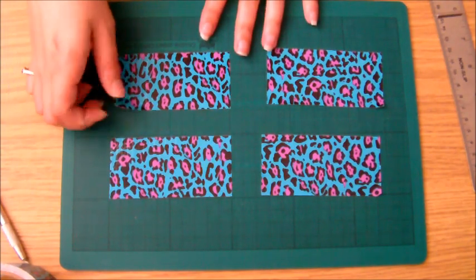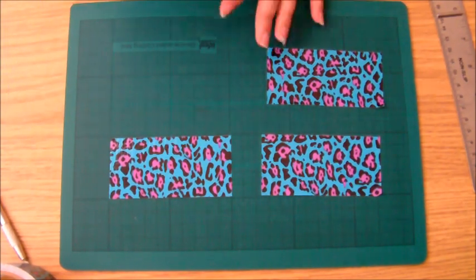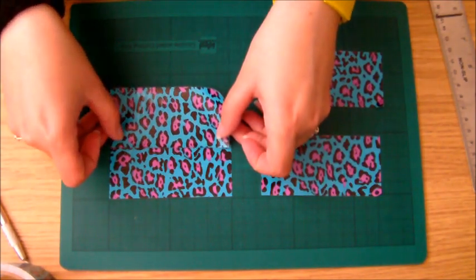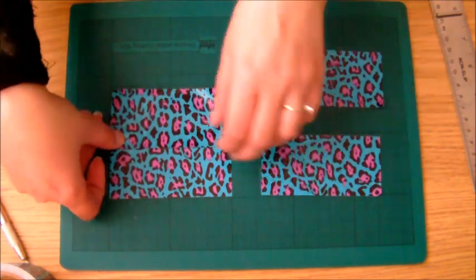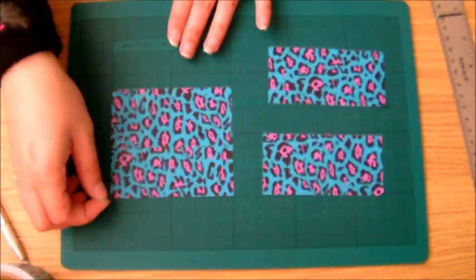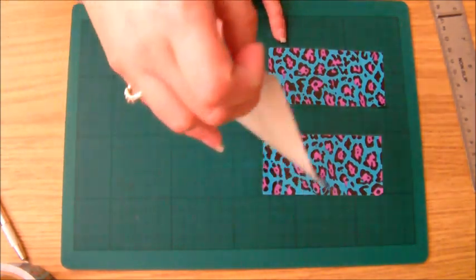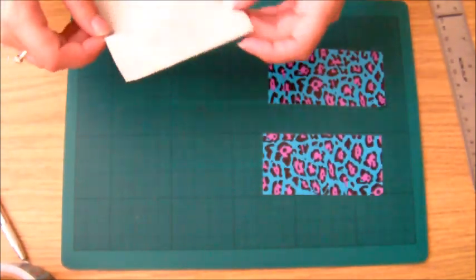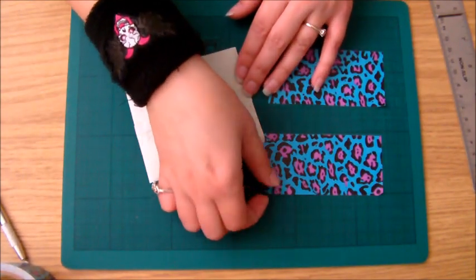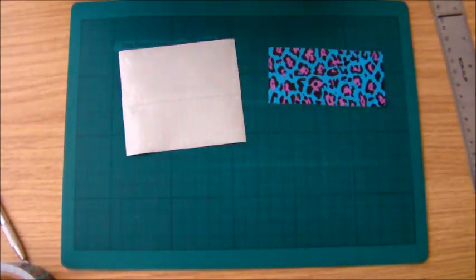It's a really simple project to make. First of all, you're going to need four strips of duct tape. These ones are 10cm by 20cm. So you just slightly overlap two of them and we're going to make a little duct tape sheet. This is how big my little pouch is going to be, so obviously if you want a bigger pouch, use more duct tape to whatever size you like.